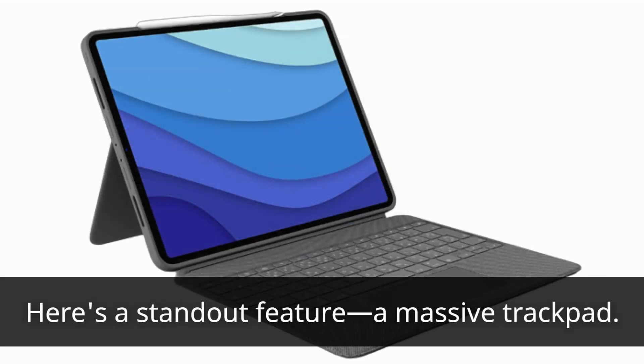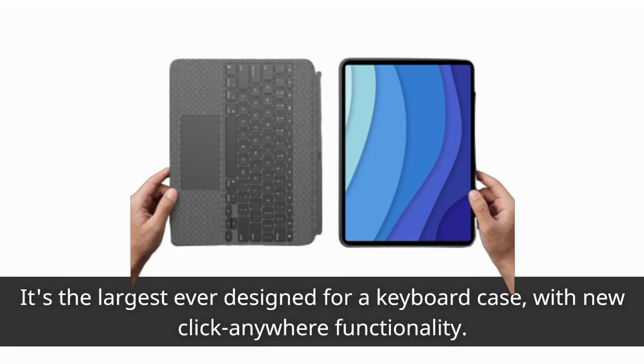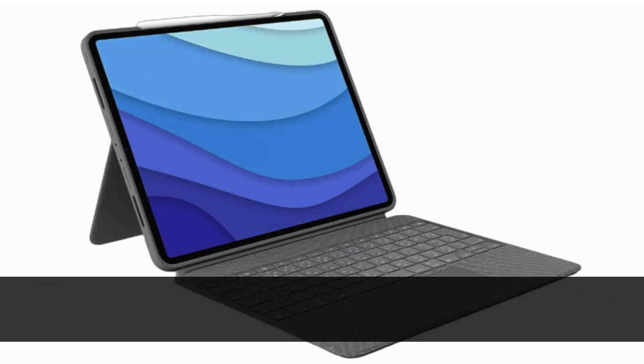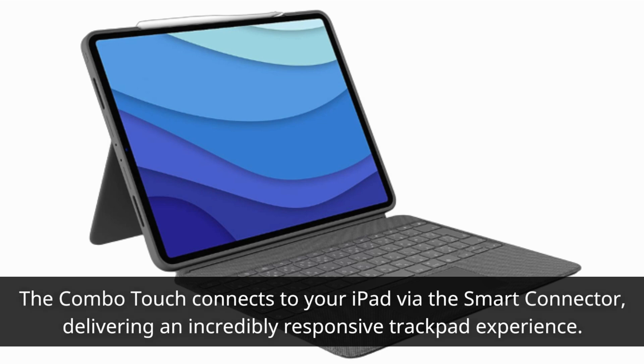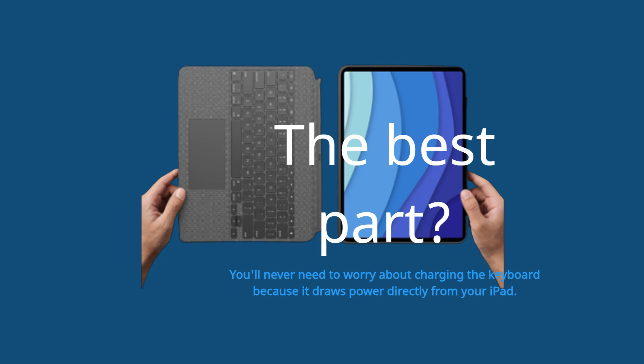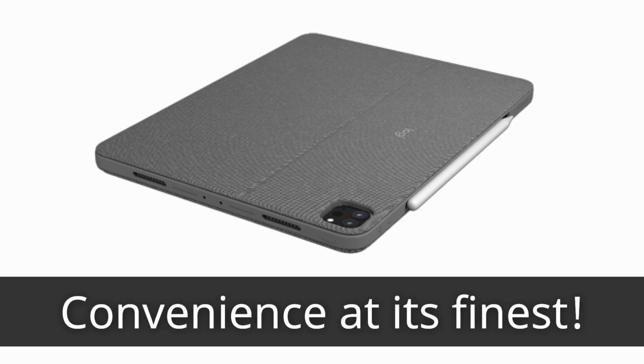Here's a standout feature — a massive trackpad. It's the largest ever designed for a keyboard case, with new Click Anywhere functionality. This gives you more space to work, and you can perform multi-touch trackpad gestures with ease. The Combo Touch connects to your iPad via the smart connector, delivering an incredibly responsive trackpad experience. The best part? You'll never need to worry about charging the keyboard because it draws power directly from your iPad. Convenience at its finest.